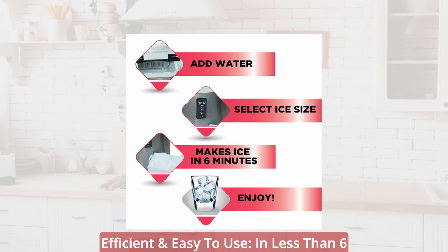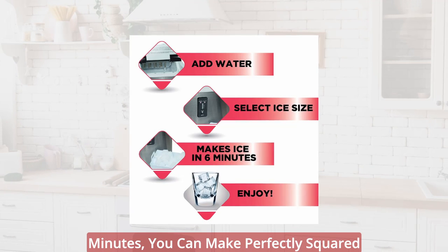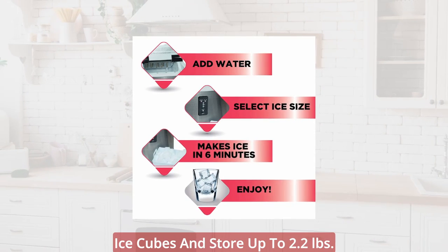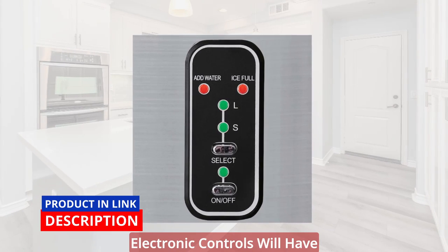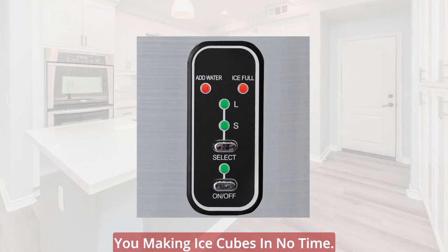Efficient and easy to use. In less than 6 minutes, you can make perfectly squared ice cubes and store up to 2.2 pounds at a time. The user-friendly and straightforward electronic controls will have you making ice cubes in no time.